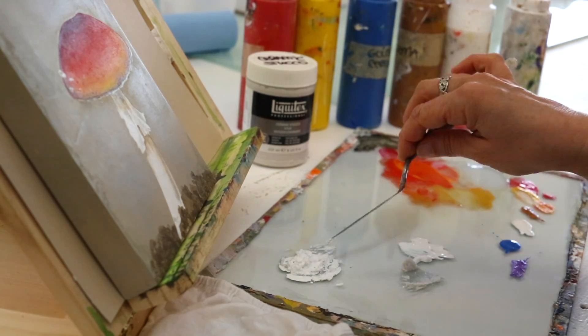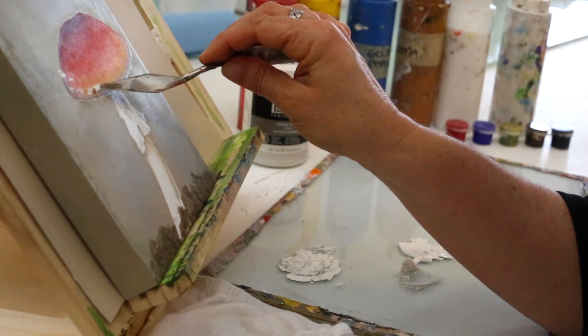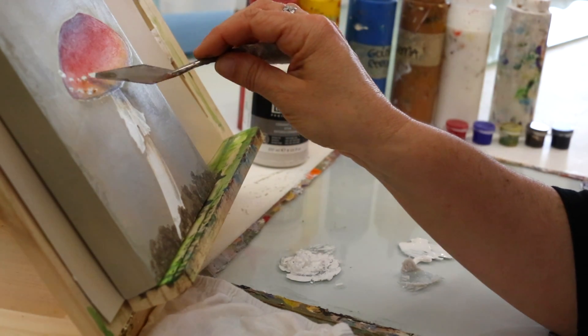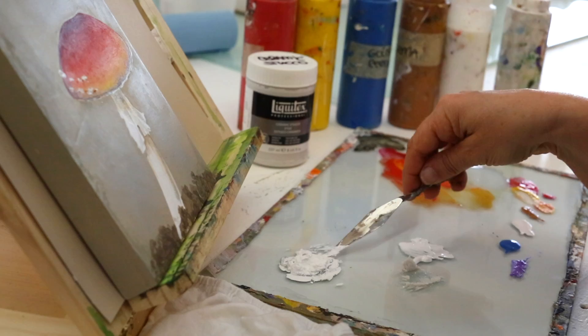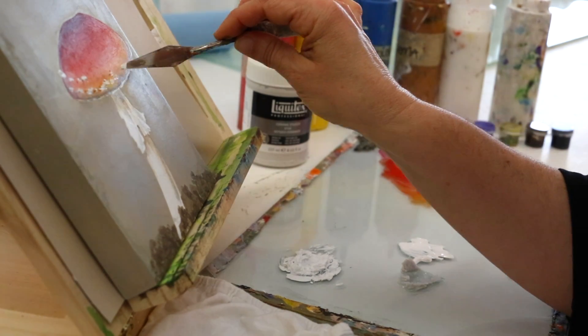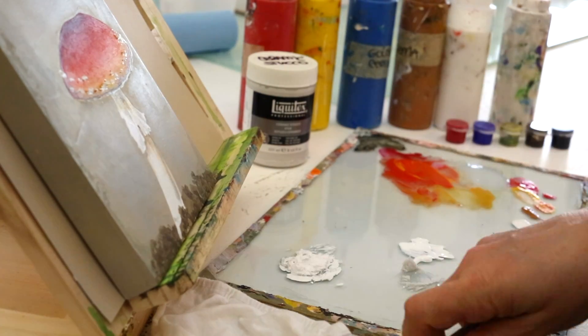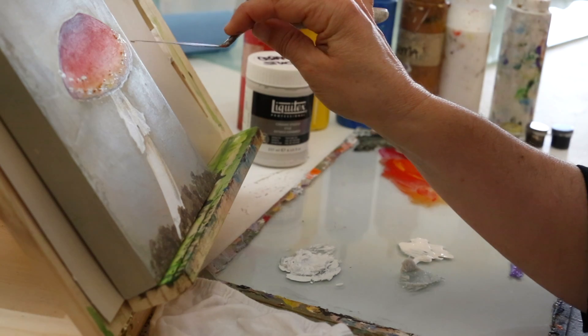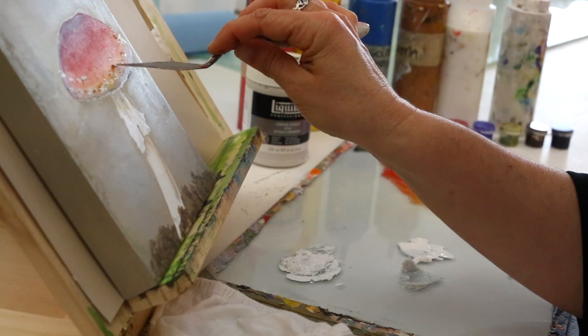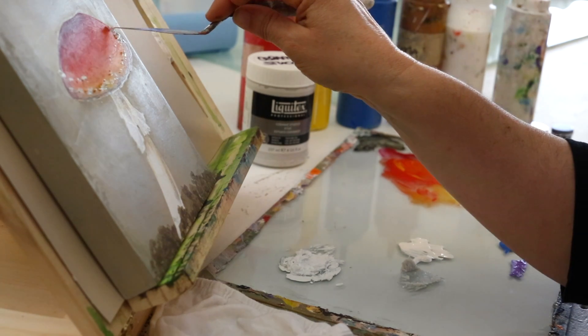I'm barely touching the surface here with my palette knife because I want it to be pretty irregular and almost unpredictable, just like it would be in nature. It helps to clean your palette knife off once in a while, especially when you're trying to include a little bit of detail.